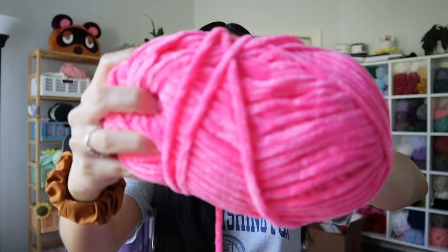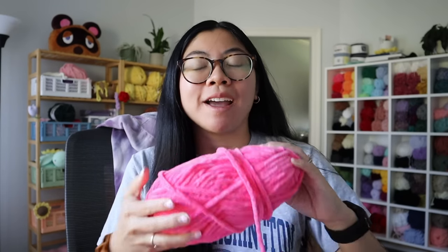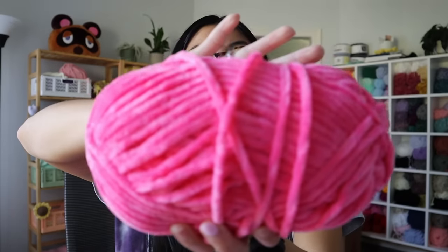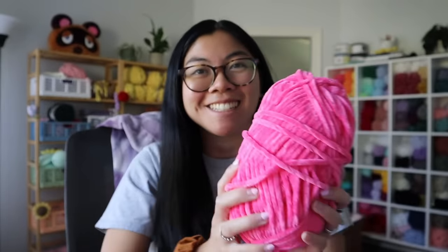I totally forgot to mention it the other day — look how gorgeous this color is. This is Hibiscus. I got a few skeins of it. It reminds me of the hot pink I usually use for my strawberry turtle, but it's more of a fuchsia pink. And I can't wait to use this.